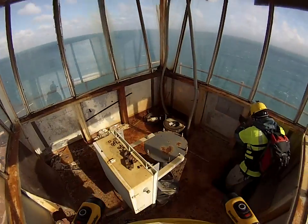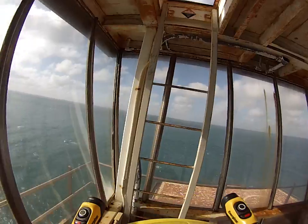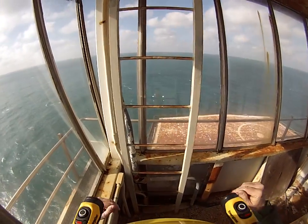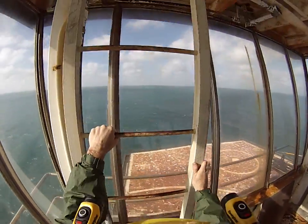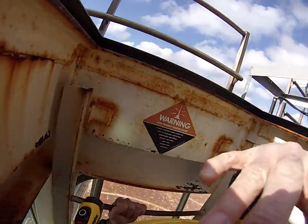Also, there's a hatch up to go on top. That hatch is open. I'm going to go up there very quickly, poke my head up, hang on to my hat, so we can take a look at what it looks like up here.